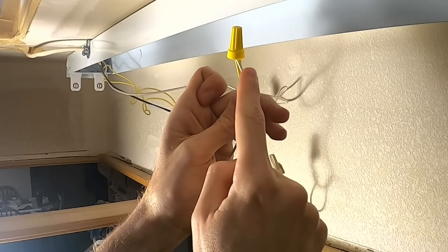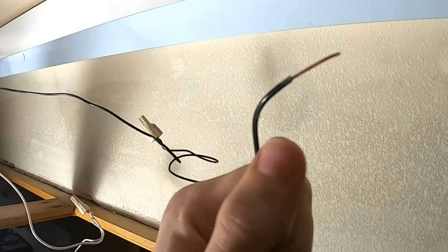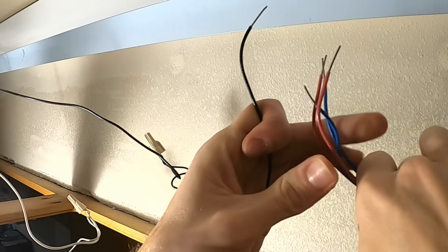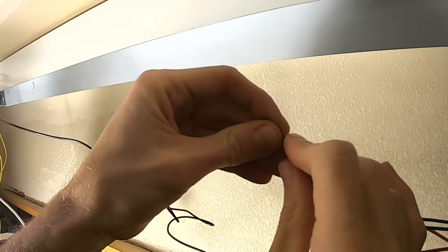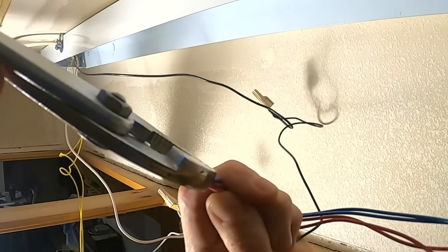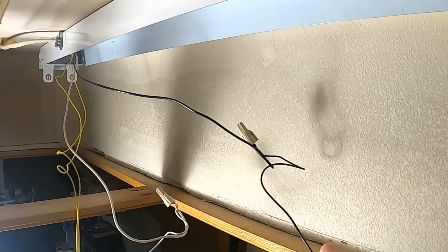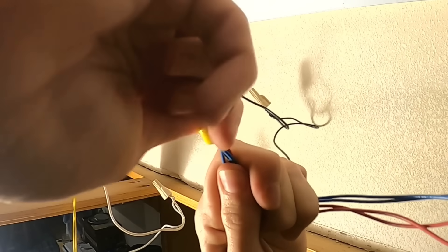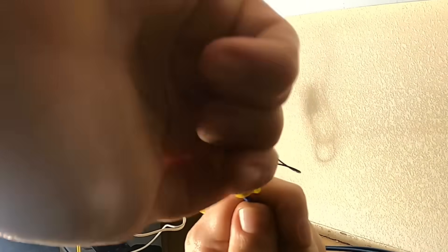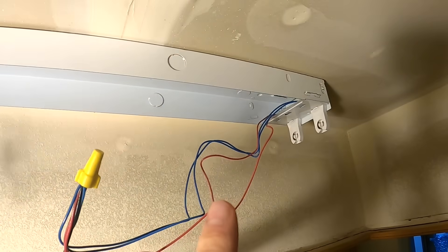We've got the two from the end going to our neutral — it doesn't matter which side we connect to which. Then we're gonna take our black wire and do the same thing, connecting it to those four wires coming out of the other side. We're basically bypassing that old ballast. Take our wire nut and that goes on clockwise as well — that way you don't back it out when you twist it on. So we've got our black running to the four wires on that end.